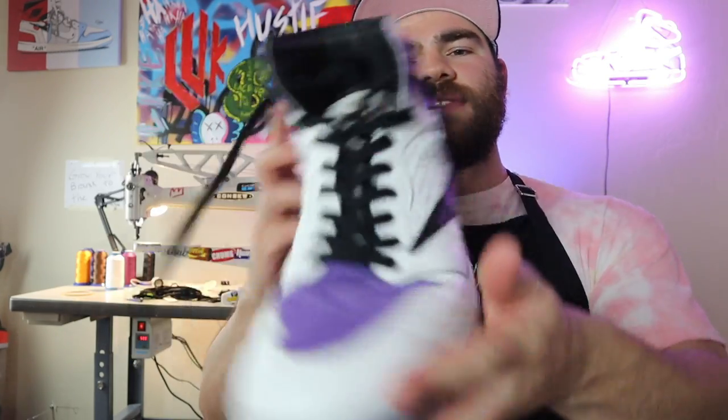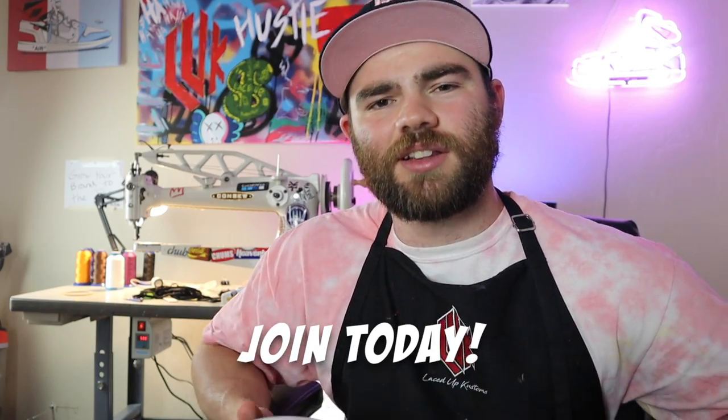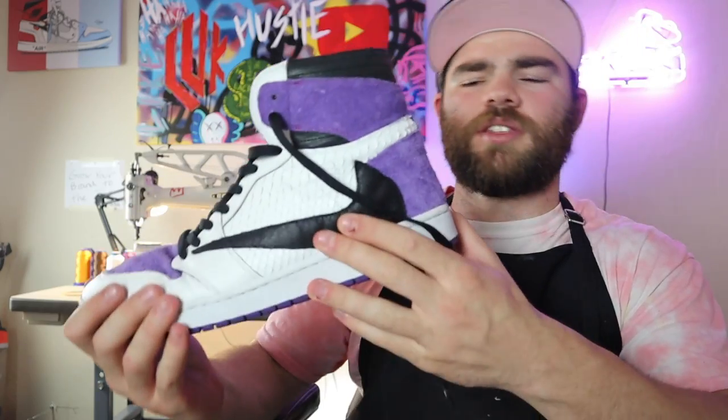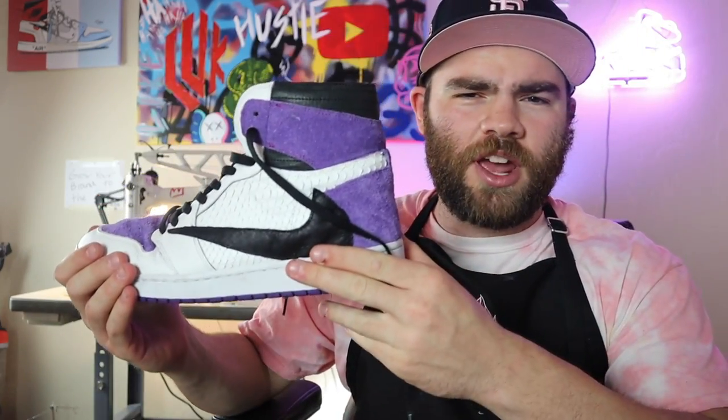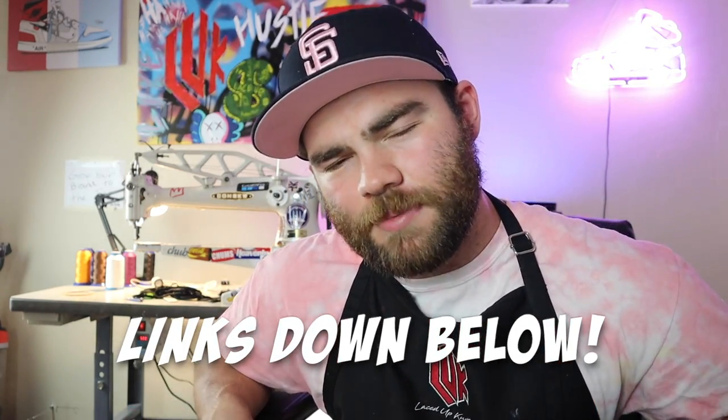And after the last step, you've got yourself a full, complete Air Jordan 1 — this is a Fragment Travis Scott Purple Colorway Air Jordan 1. If you want to make your own, join my shoemaking course. It's 100% online and I walk you from step one all the way to the very last step on how to make your own Air Jordan 1 from scratch. These are one-of-one Air Jordan 1s that no one else is making except for you. All my links are in the description, all the tools are on my website for half the price of other websites, as well as my shoemaking course — it is the best one out there.